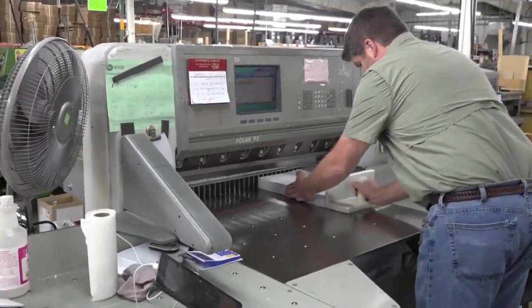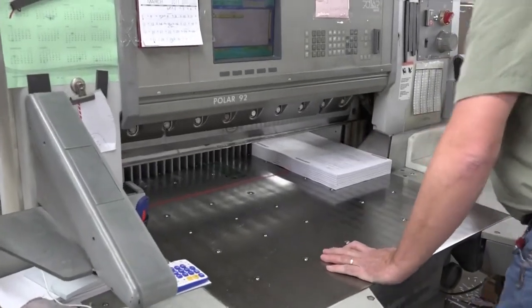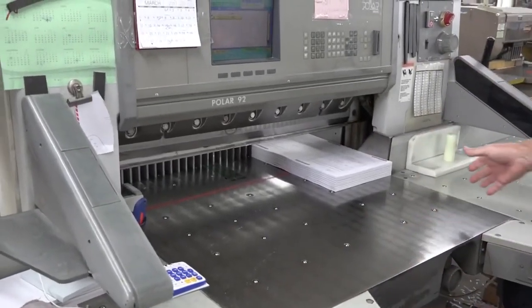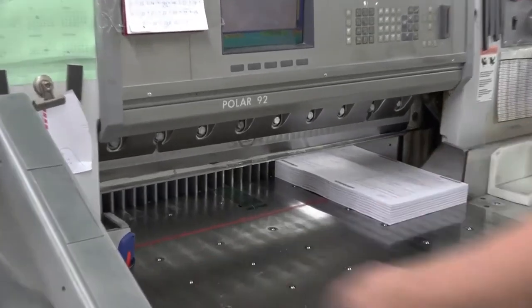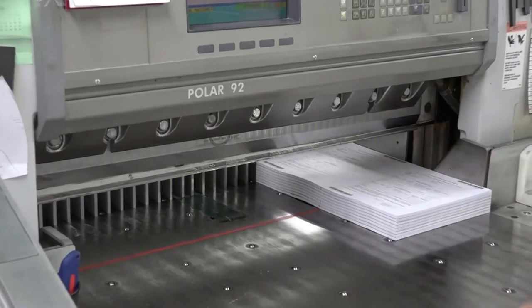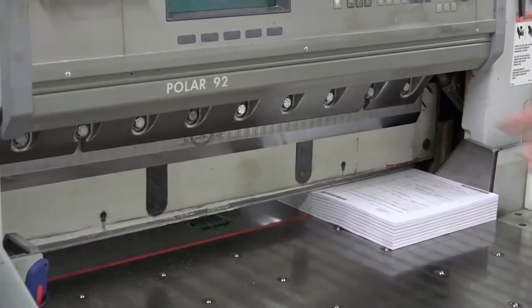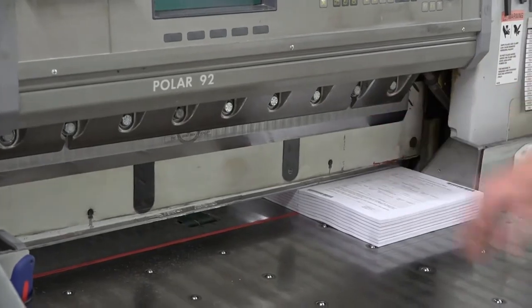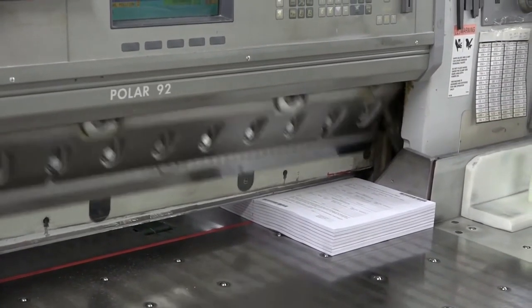I'll load it in and make sure everything's nice and square. There are safety features involved so it's a very safe machine. Anytime I break a beam right here, it will not let it cut — the whole body's got to be out. Very safe. I can step on the pedal; that puts a load on it and holds the form steady. Two buttons, takes both hands, makes a cut.